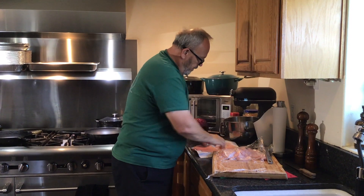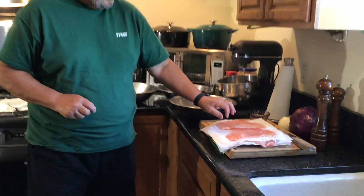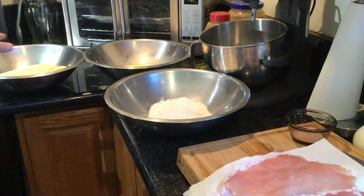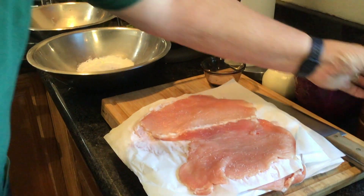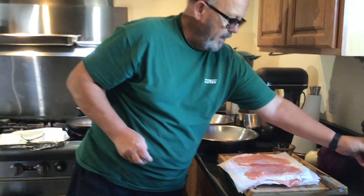I'm going to prep up all of these pieces and then we'll get into the breading and the sautéing in just a moment. I've pounded out all of the cutlets — they're really nice and thin. All we have to do now is season them, bread them, and put them into the fryer. A little salt and pepper on this side, then let's do the other side.